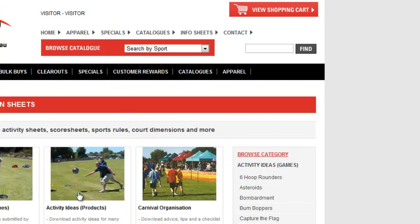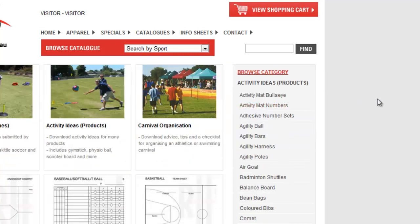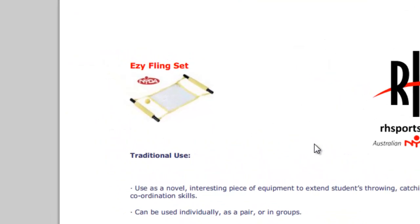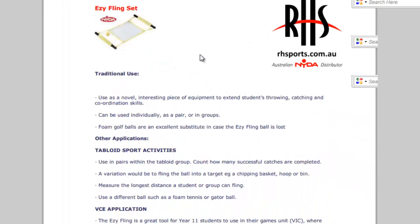If you head across to activity ideas with relation to products and click on that link, it has got a heap of products you might be able to use in your phys ed classes. Some of this equipment you will have seen before, others you may not have seen. For example, an easy fling set - if you click on it, it actually shows you what the equipment looks like, which might jog your memory, and then it has got an explanation of different activities you can play using that equipment.